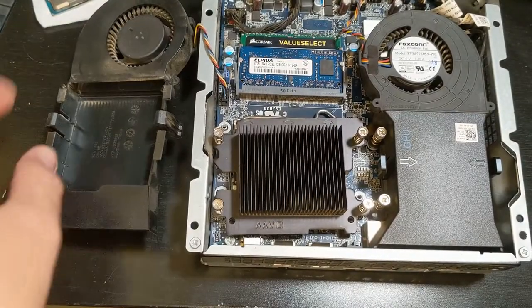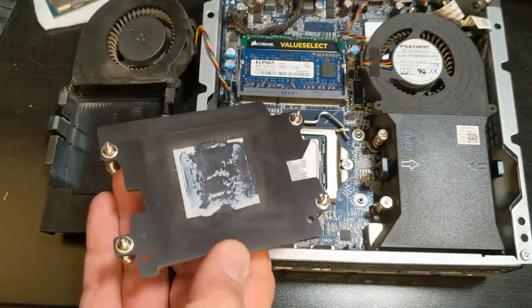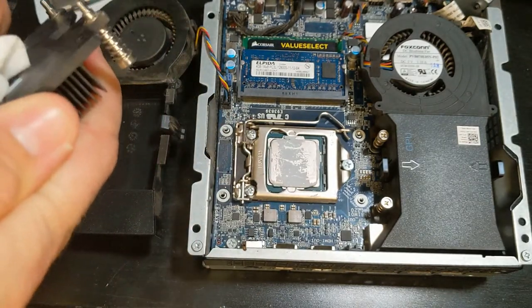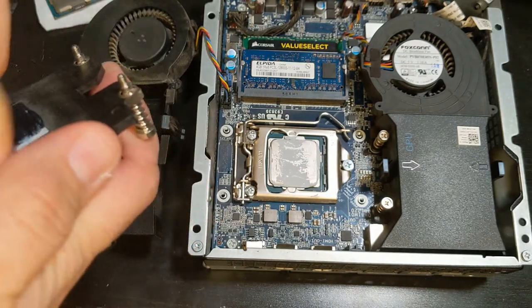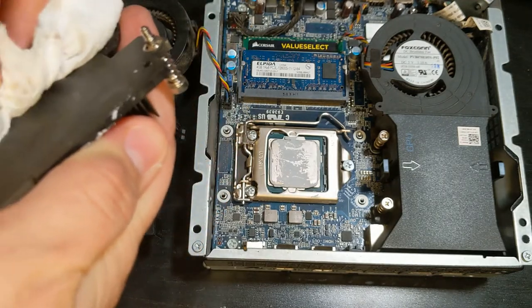Now that we have the fan off and the heat sink unscrewed, let's go ahead and clean this off. I like using just a paper towel to clear all that old adhesive off, because you're definitely going to apply different thermal paste when replacing the CPU — you don't want to reuse the stuff that's already on it. Make sure you clean it really well.